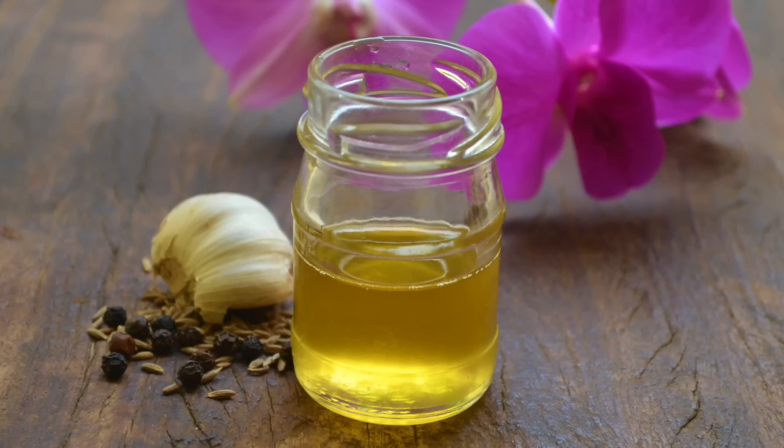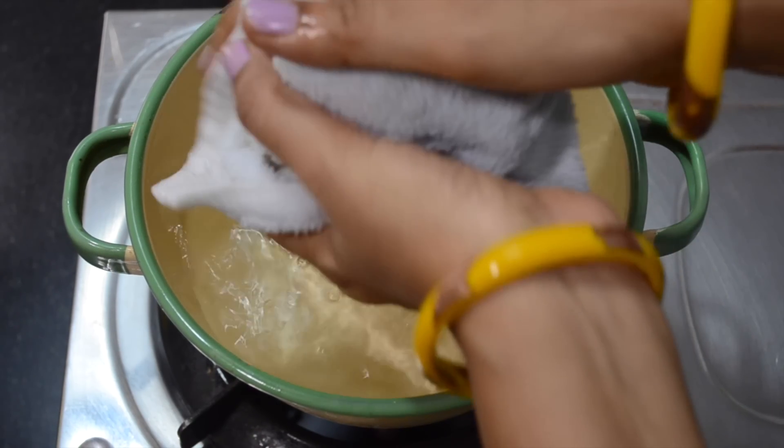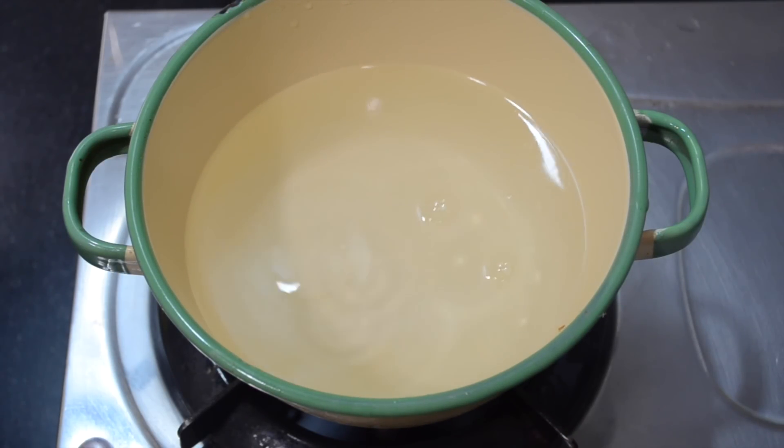After an hour, dip a thick towel in hot water, squeeze out excess and tie it around your head. Once the towel loses its heat, remove, massage once more gently, and have hair wash.